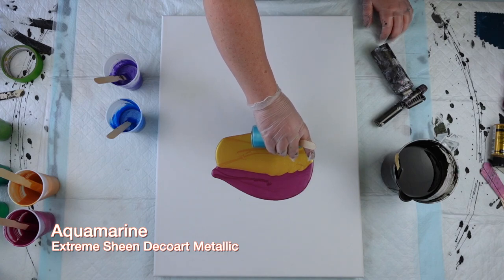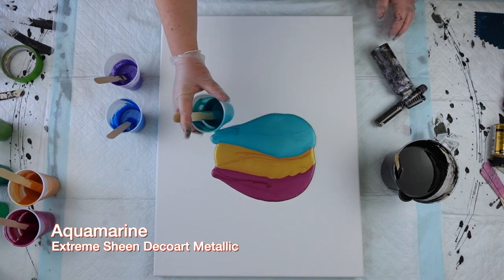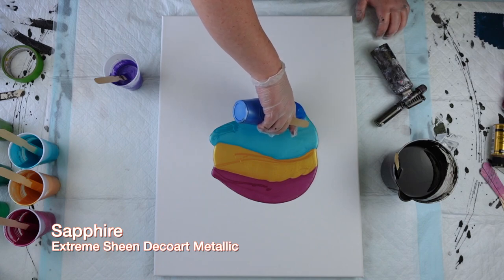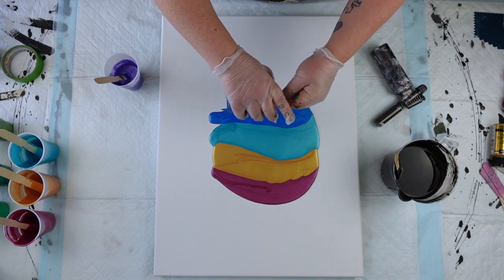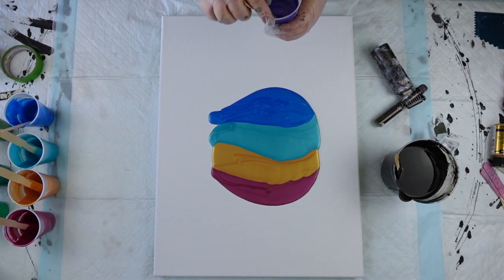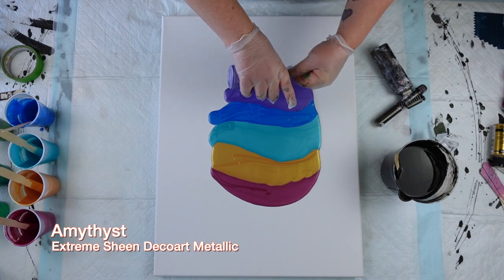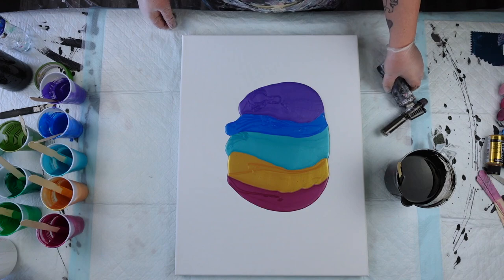Next up: aquamarine. And I am layering these over each other because I want to get some multicolored cells going on in here. Next up is the Sapphire Blue Extreme Sheen. I'm using all Extreme Sheen colors today. And then the pour-over, of course, this Artist's Loft flow acrylic — all of the colors and stuff, I always put them in the description. And amethyst. Definitely have a rainbow vibe there, no denying it.